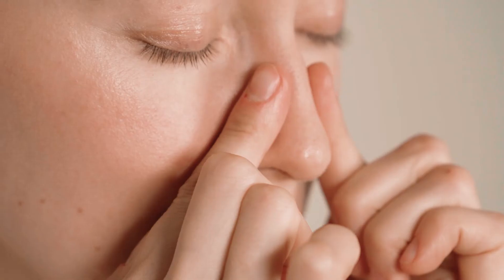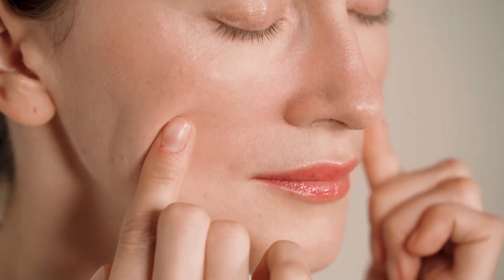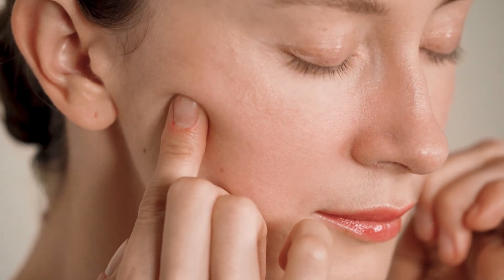Place index fingers next to the nasal bridge. Slide the fingers away from the nose and stretch your skin. Press your fingers down on the cheekbone, and press your fingers down along the cheekbone as shown in the video.